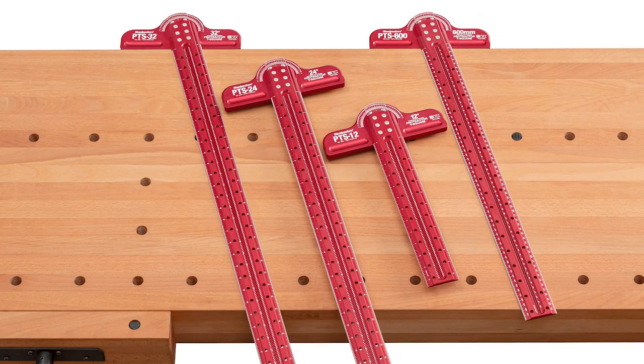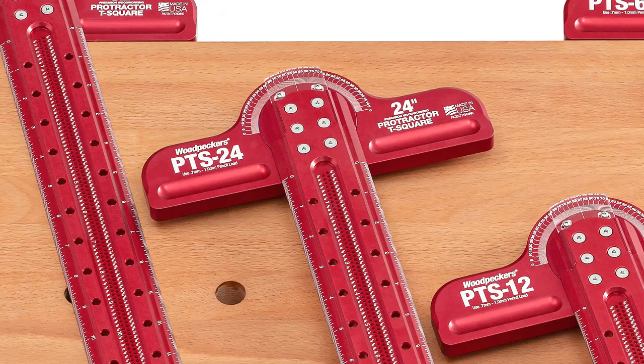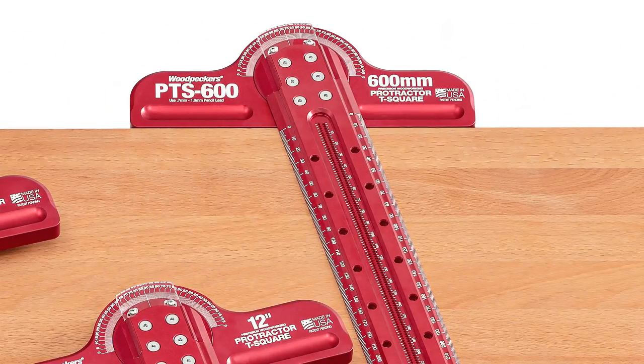Woodpecker's offers the new Protractor T-Square in four different models: 12 inch, 24 inch, 32 inch, and 600 millimeter.